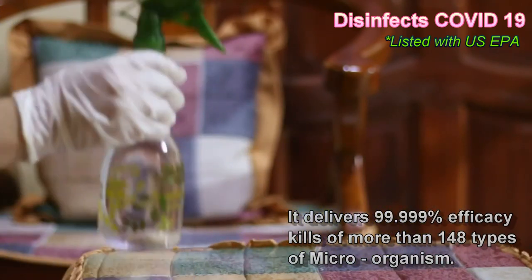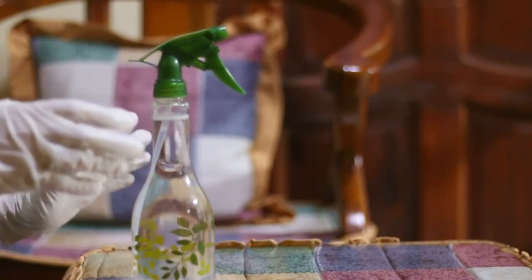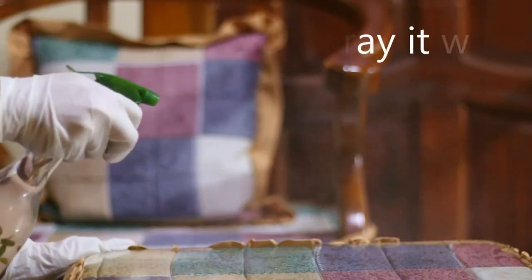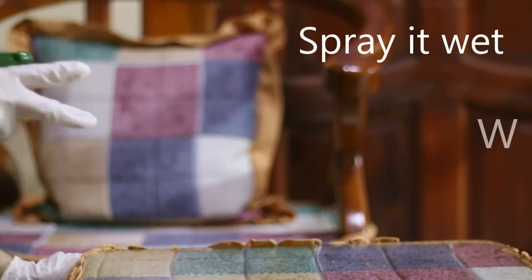Once it is already mixed in water and transferred into a trigger spray, you can use it for spraying your surfaces. Like for this surface, we'll just spray it. It needs to be at least visibly wet.